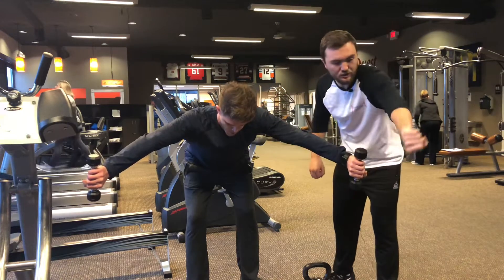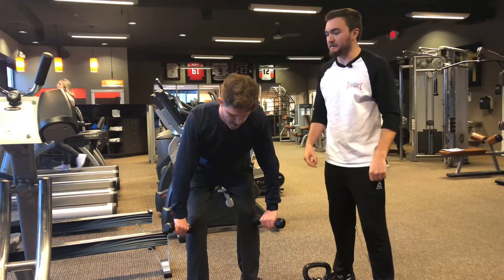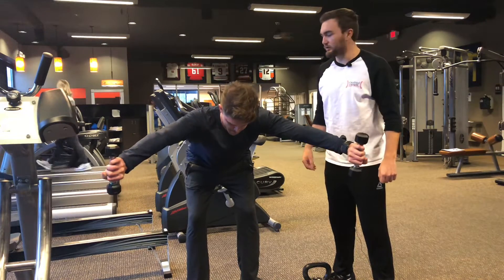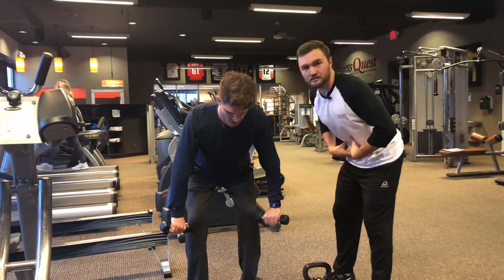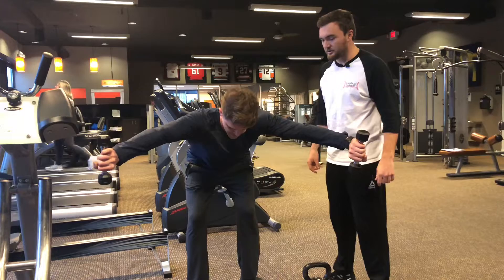He's focusing on turning his thumbs under — you can see — while he's reaching as far forward as he can, keeping a neutral posture in his cervical spine, extended through his upper back, flat through his lower back. He doesn't have to get that high if he's pushing out. He can alter the degrees of hip flexion to target different ranges.